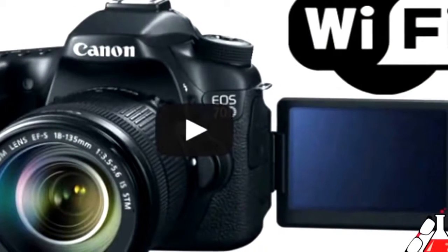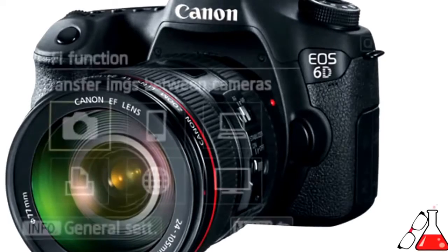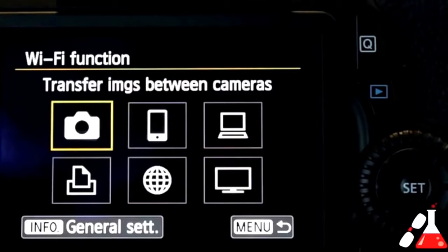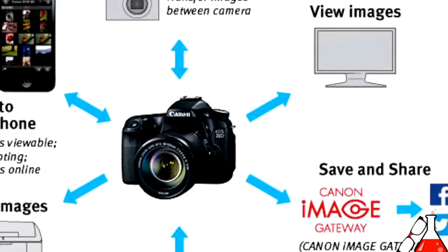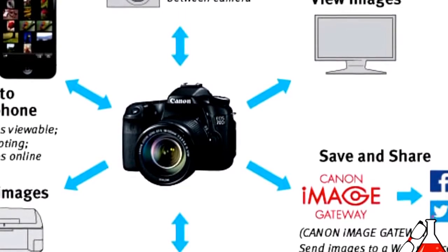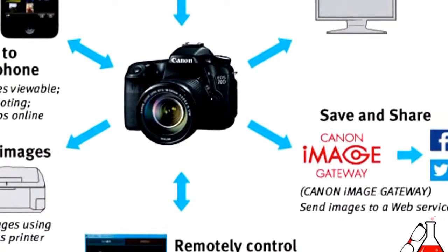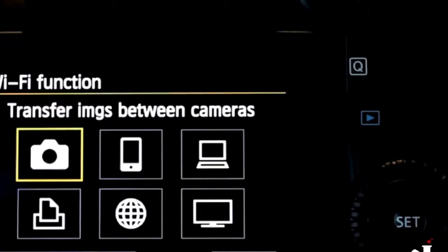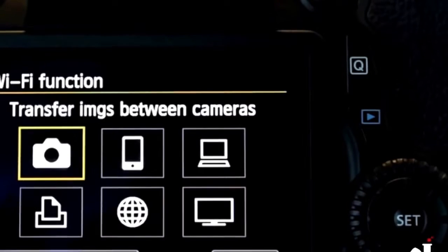Now let's talk about Wi-Fi, which I also have a separate feature video on. Wi-Fi is only available on the 70D and the 6D DSLRs from Canon. It does two things: first, it allows you to send pictures wirelessly to mobile and tablet devices on iOS or Android, to computers with the included software, to smart TVs, to other Wi-Fi cameras, to Wi-Fi printers using the PictBridge protocol, and to Canon's Image Gateway cloud service. Second, you can also control the camera remotely from an iPhone, Android phone, or a computer. Wi-Fi is definitely cool, and I'm sure more cameras will start featuring it.